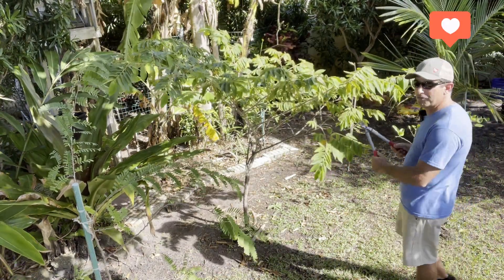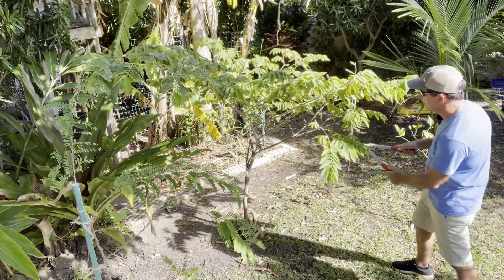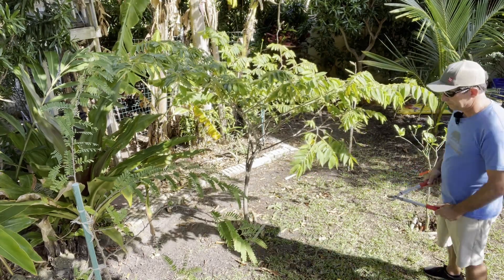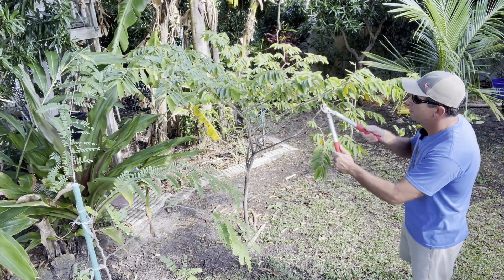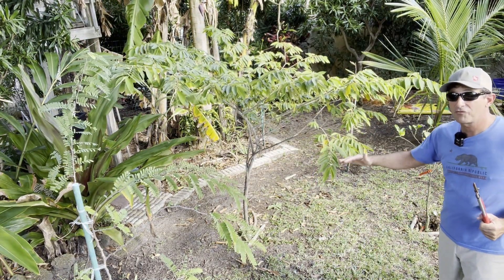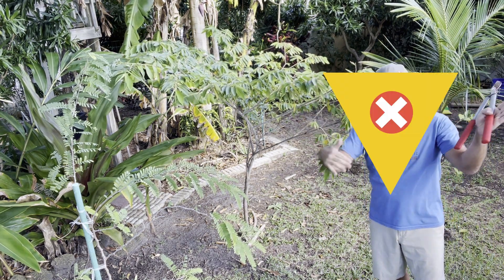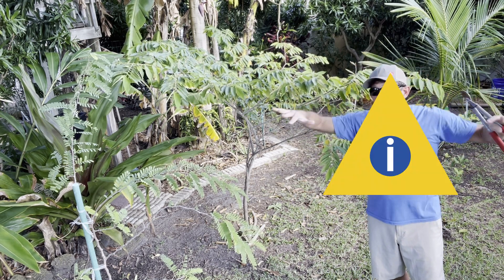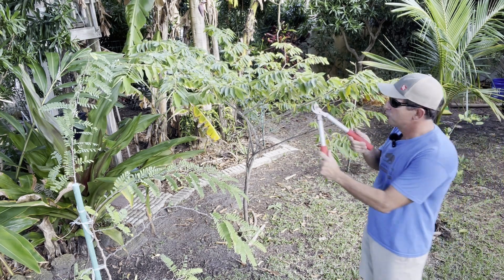I'm going to leave the lower stuff for now because it falls within my circle. Sometimes it's better to allow the bottom growth to grow out a little farther than the top growth. Think about the shade effect of a tree where everything beneath it is shaded, as opposed to a pine tree shape where the whole tree can get light. That's what you want to aim for when trimming.